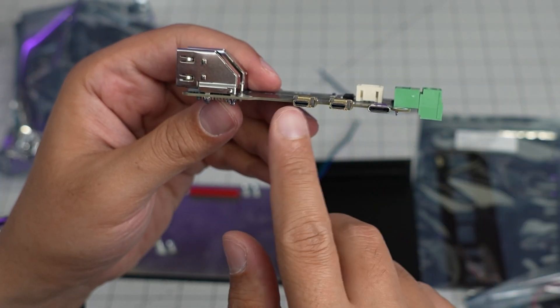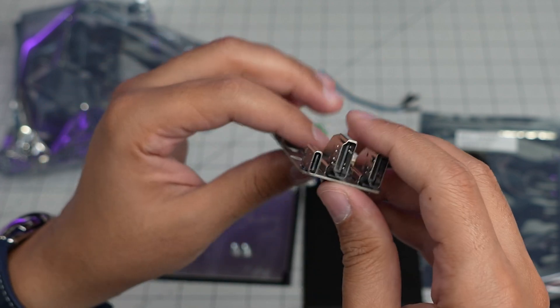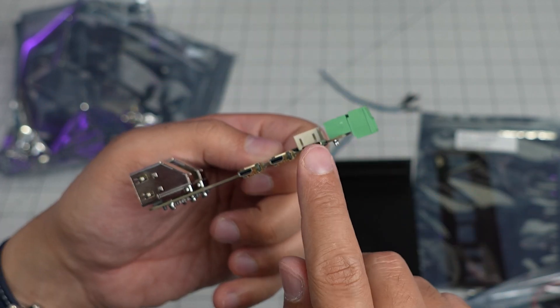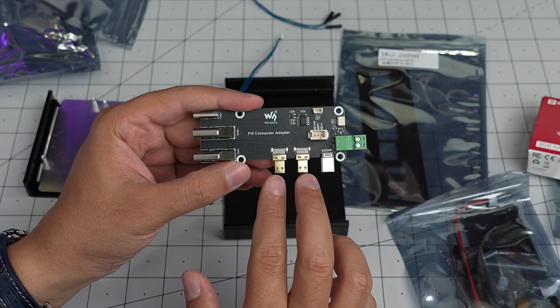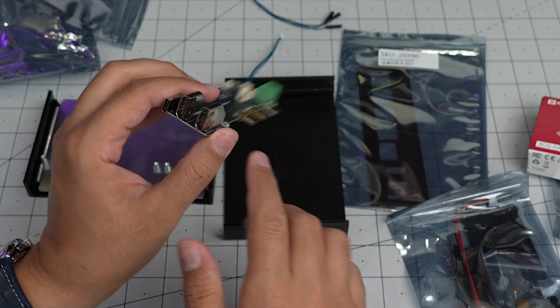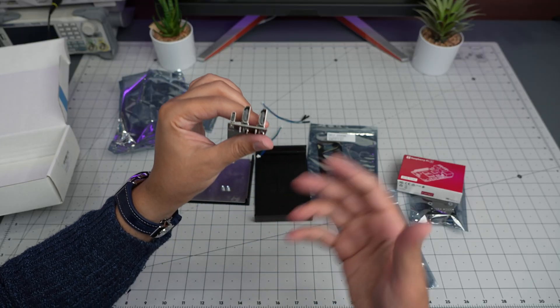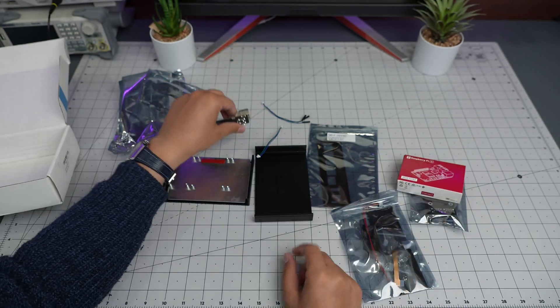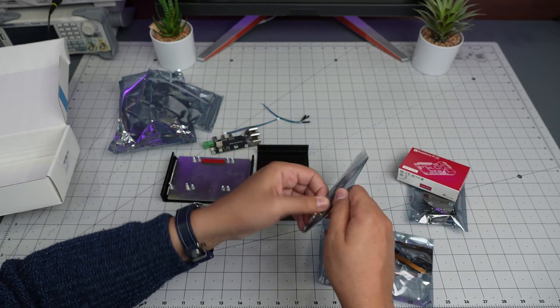Two micro HDMIs are converted into full-size HDMI, and there's a USB-C port and another USB-C port. So yeah, it basically also turns the Raspberry Pi's micro HDMIs into full-size HDMIs, which helps in turning your Raspberry Pi into more of a full-size computer.